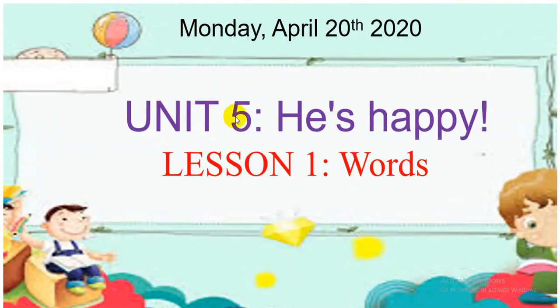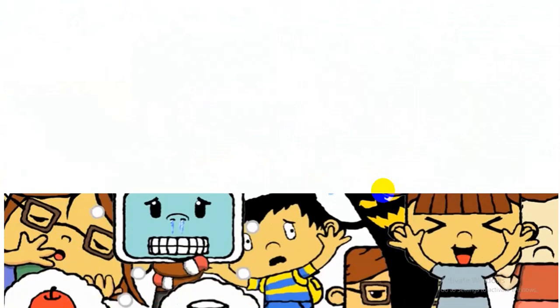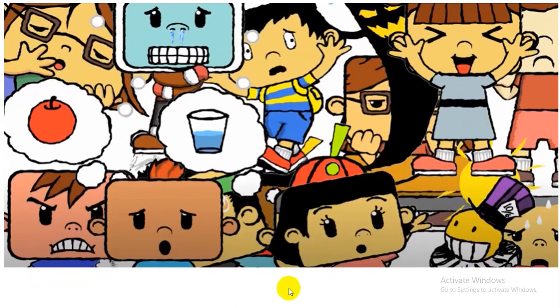Today we learn Unit... Lesson 1. First, I would like to show you a picture and you can get what's the topic we study today. Yes, it talks about feelings.